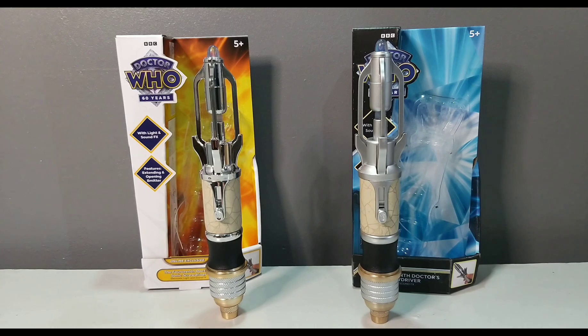Character could have gone a different route with the 14th screwdriver — you know how the 11th and 12th Doctor Sonics have the inner tube, they could have done something like that. Anyways guys, thank you so much for watching. Hope you enjoyed this video. Feel free to like and subscribe and check out my other content. See you soon!